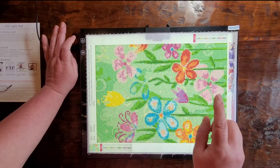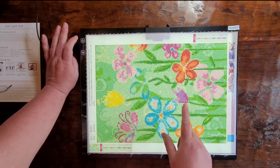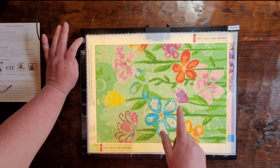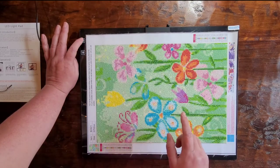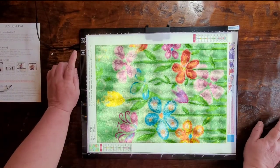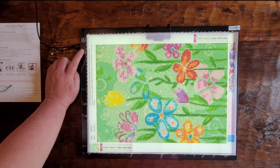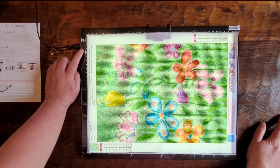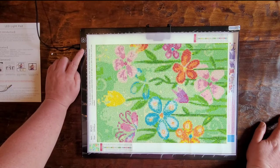This is the white setting. This is the warm setting, and this is the cool setting. Here are the different brightness levels — one, two, three, four, five. And then the warm setting: one, two, three, four, five.